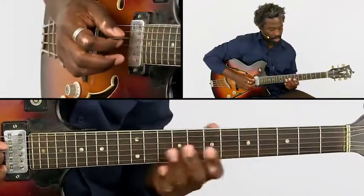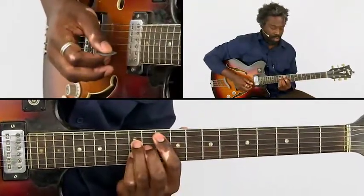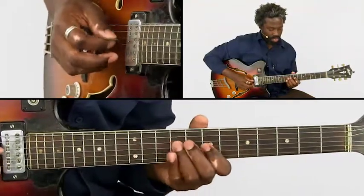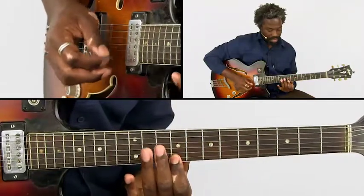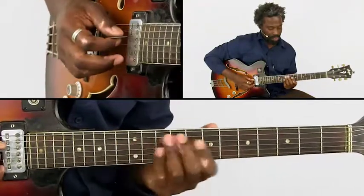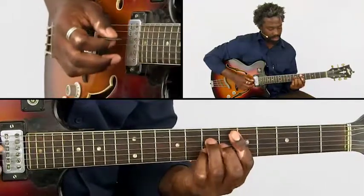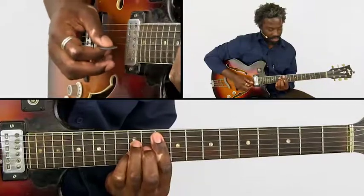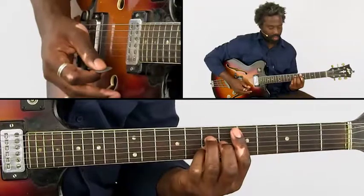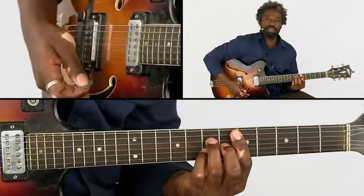Then we do the same thing, only we start here — G major 7. And then again a pentatonic movement to D major 7 on the 9th fret. We slide back to a D major 7 and end. And that's it.